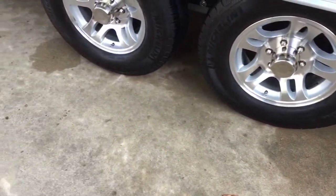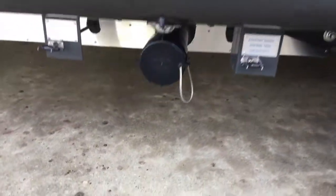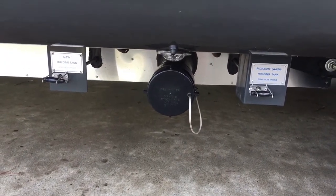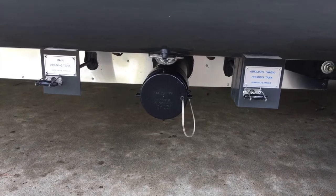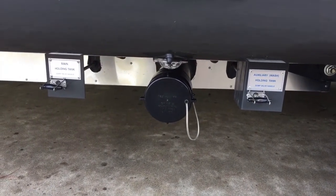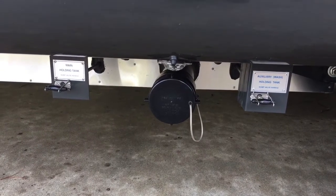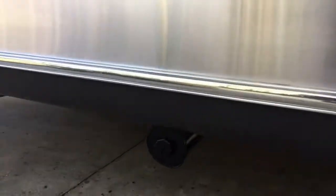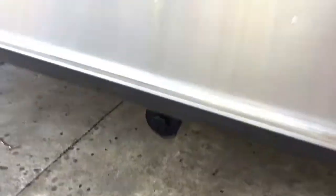Make sure on your sewer system that everything is latched, and make sure you have the cover on — a lot of states will give you a violation or fine if you don't have the main cover on. Once again, the shower access is all locked up, and the sewer hose access is locked.